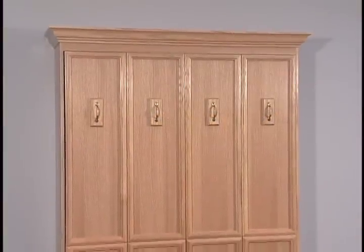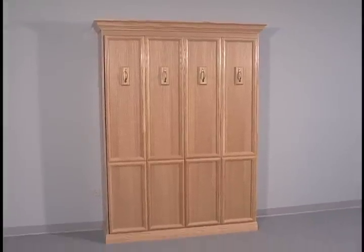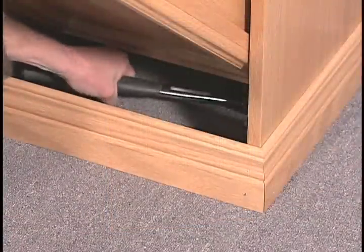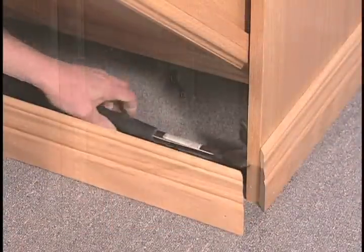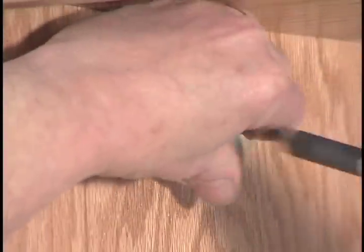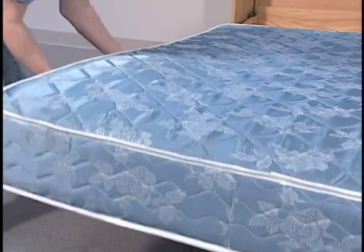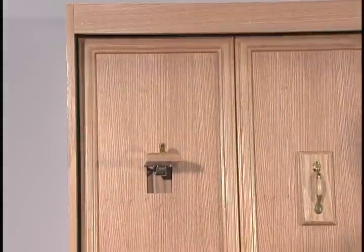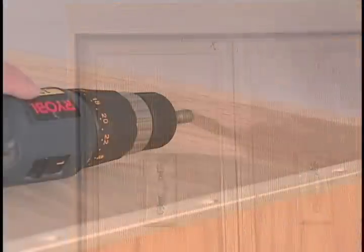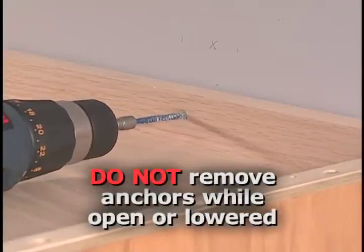Your Murphy bed can be easily disassembled and moved if necessary by following these steps. Do not attempt to take your bed apart without following these steps or you could damage your bed. If your bed has base molding, remove it first. Open both legs and lower the bed face panel. Remove both bed stops. With a helper holding the bed face panel down, remove the mattress. Raise the bed face panel back up into the bed cabinet and close both legs — the face panel will recess into the cabinet. Remove the anchor screws from the top of the bed cabinet. Do not remove the anchor screws with the face panel in the open or lowered position.